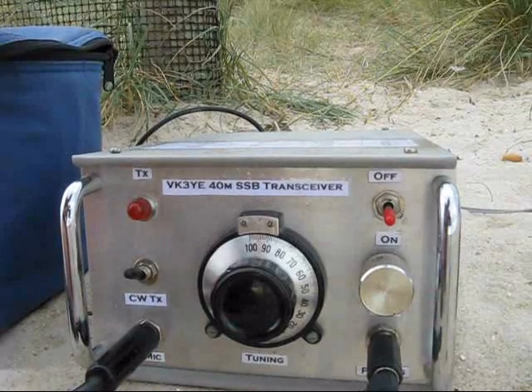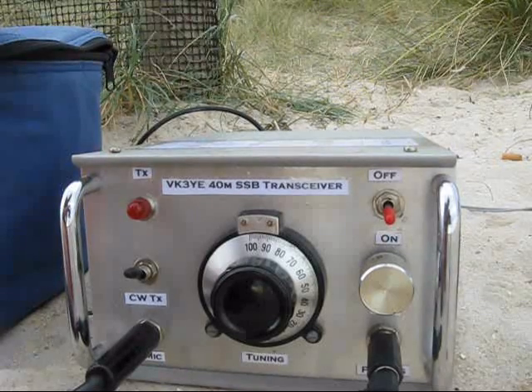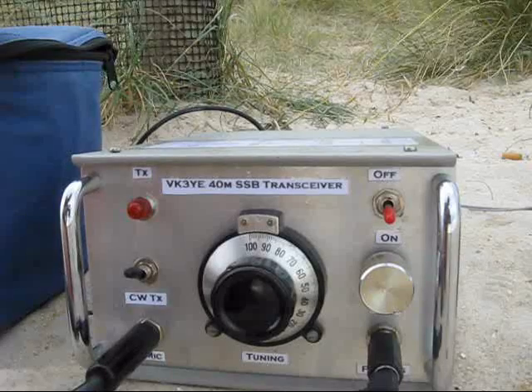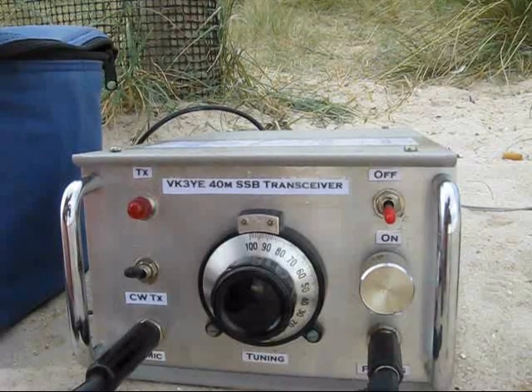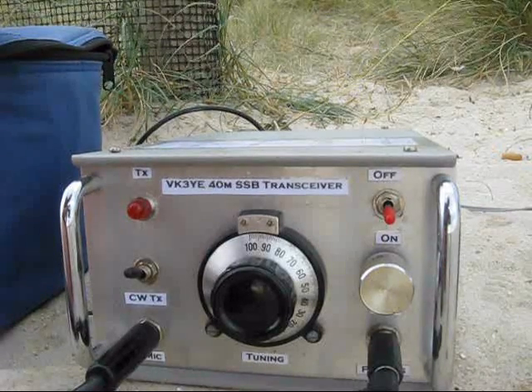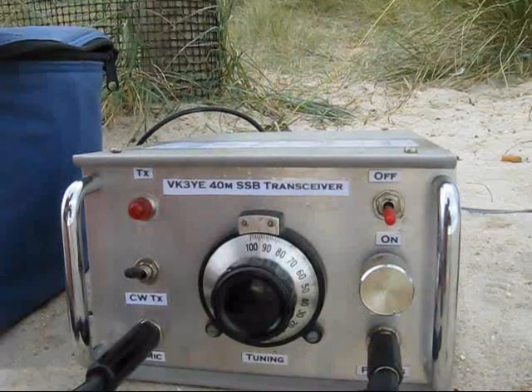A lot of you will be asking about what's inside the transceiver and maybe want a circuit. Well, it is very similar to Drew Diamond's TCF series of transceivers. These were designed for 40 and 80 metres. They use NE602's in both the receiver and transmitter. There are two crystal filters, hence the name TCF.